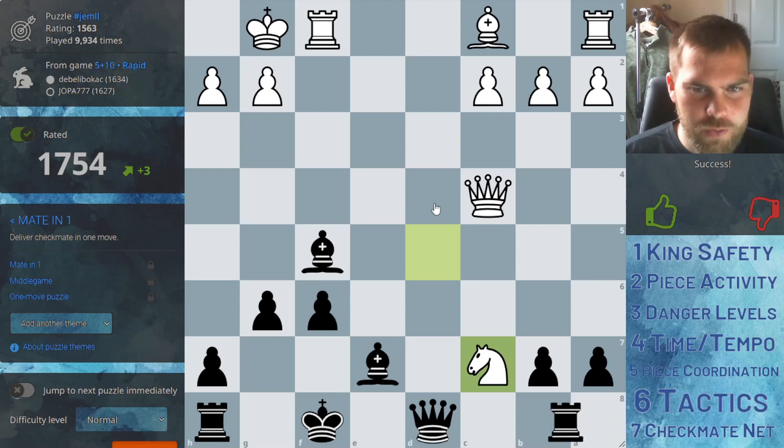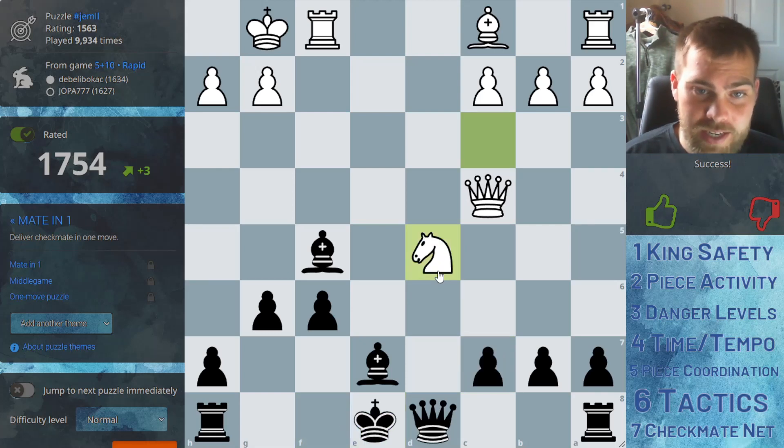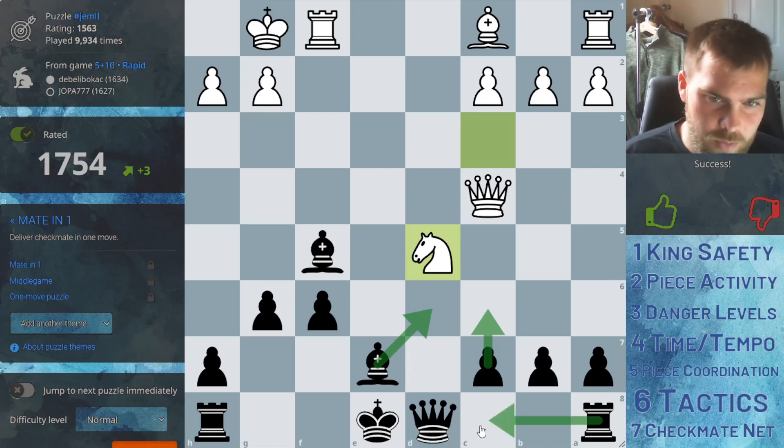So let's see how we could have avoided that. We needed to see, when they took this, that this square is attacked twice and only defended once. Pushing here might have been an idea, moving the bishop might have been an idea, or maybe going with the rook here.